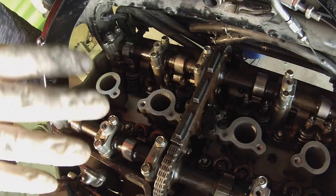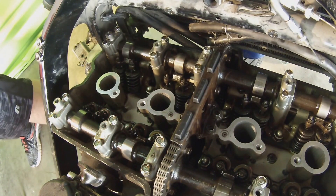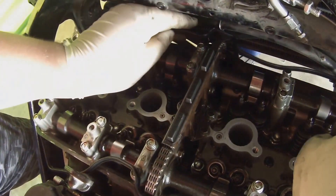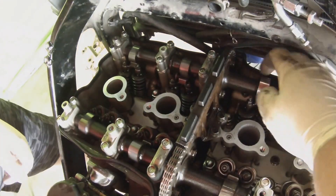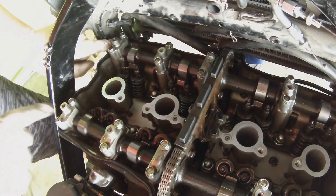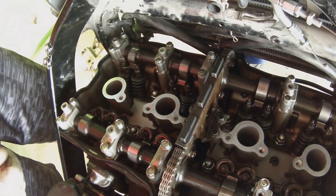Now the silicone is on — we're going to let it set up. While it's setting up, we're going to stick the new gasket back in place. The gasket is generally in place. I pressed in all the little half-donuts, and now I'm going to clean the valve cover and put the new gasket onto the top of the valve cover.